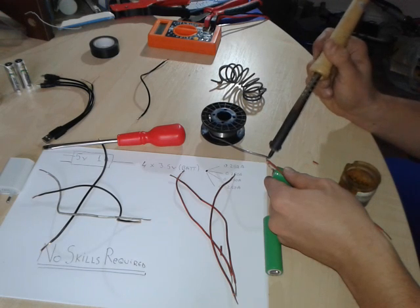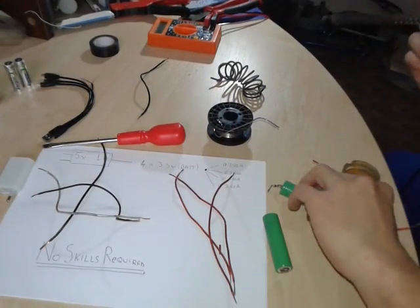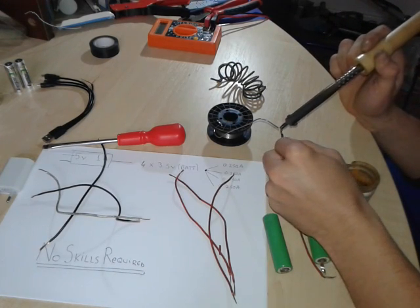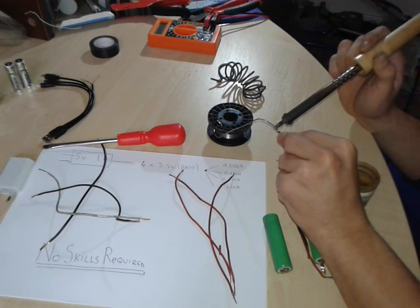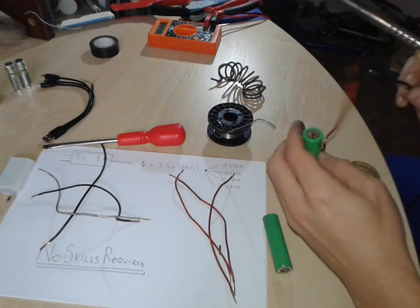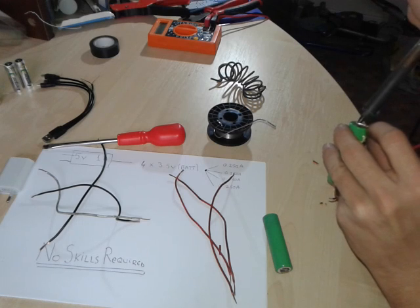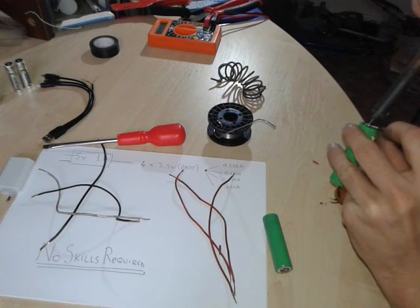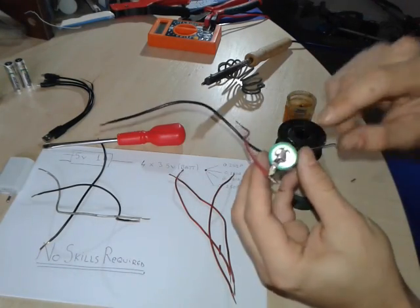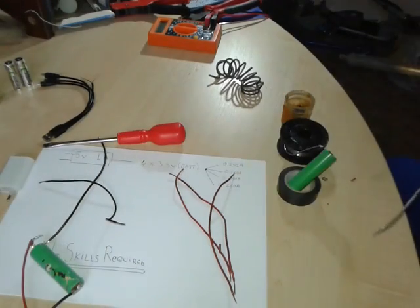You know how to do this, it's very easy. I'm gonna connect now the other end and attach it to the battery. One battery is done. Remember that this side is the positive and the other side is the negative — it has a distinct marking, a white one.